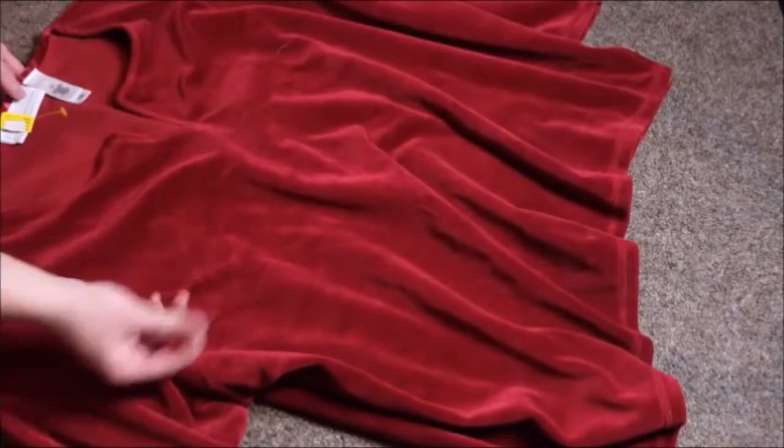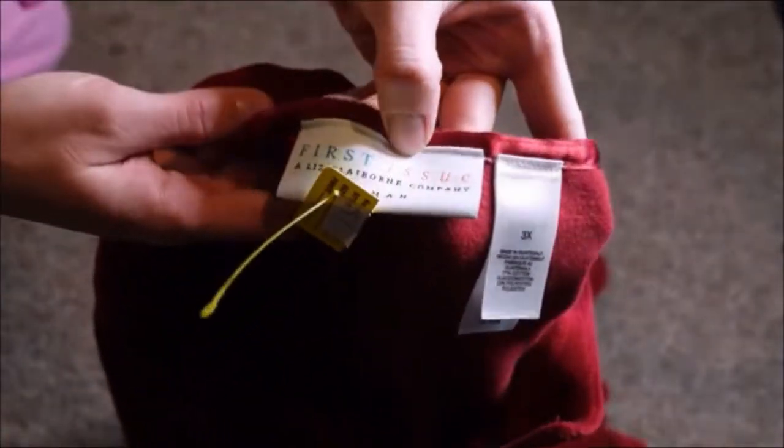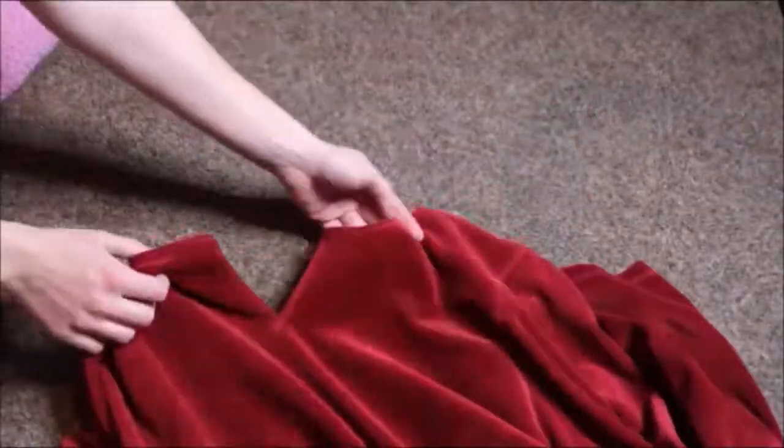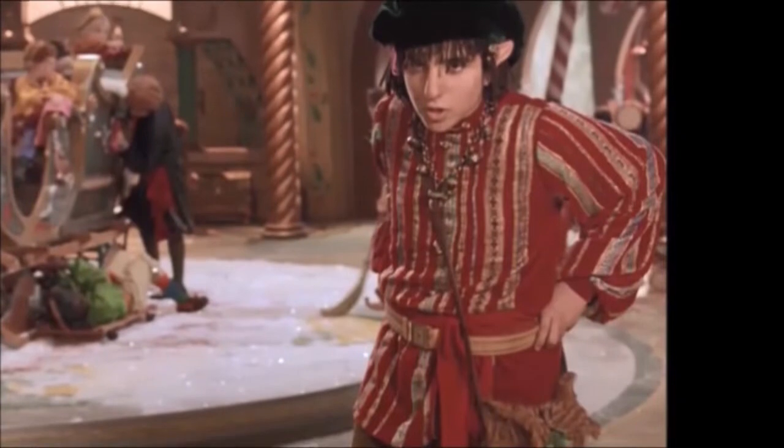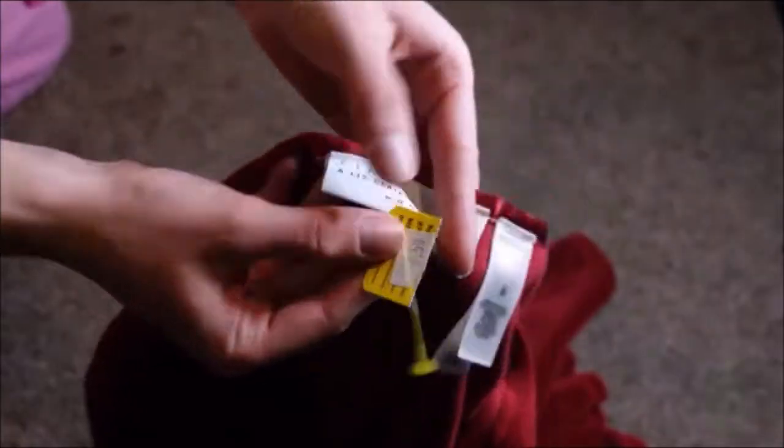We've got the red velvet shirt — I was super excited to have found this one. It does need a little tweaking; I have to change the neckline and tighten the cuffs. However, this works really, really well and I'm super happy with it at $7.50.